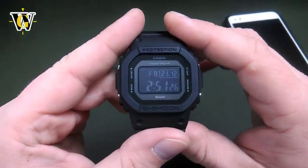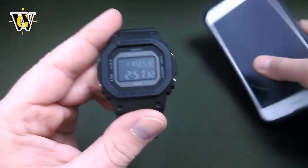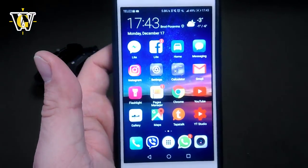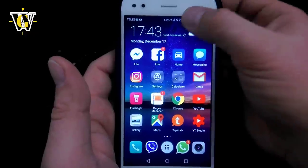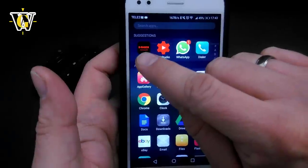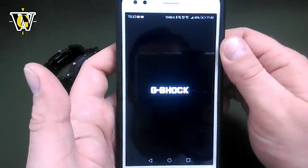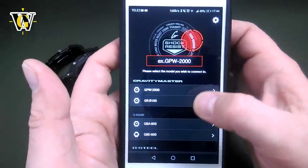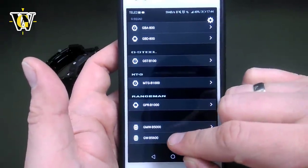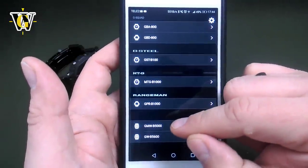The next reception that can set up the time is the mobile link. The first time you do it, you have to install the app — it has to be the G-Shock Connected app — and turn on Bluetooth. When you start the app for the first time, it's going to ask you what your watch model is. We want to select GWB5600; if you're using the metal one, select GMWB5000.